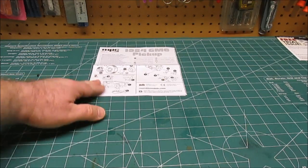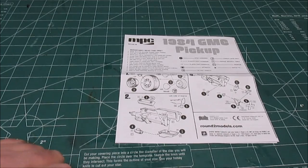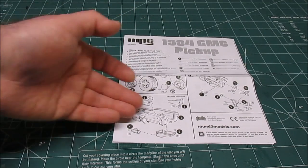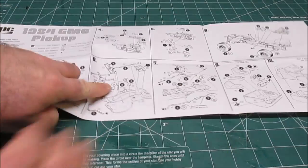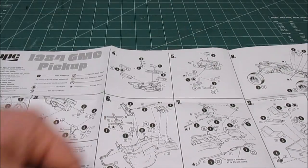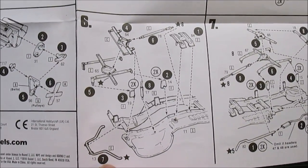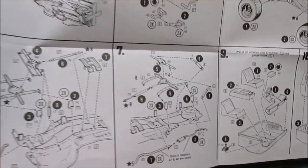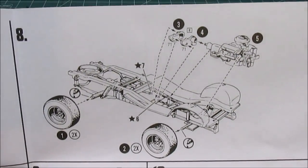Let's start taking a look. First thing up will be the manual. It's a standard AMT/MPC Round Two manual. You're going to assemble your off-road wheels and tires first, then start assembling your block halves. As we move into the fold-out manual, you're starting assembling the engine and exhaust. Down here is your suspension — you can see that you have the option of adding the lift blocks in or not, so you can have it at stock height or lifted height. That's your choice.